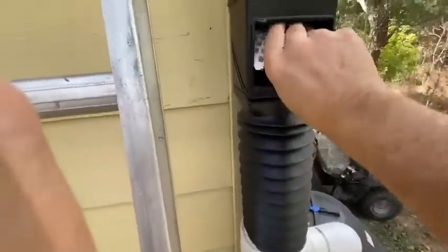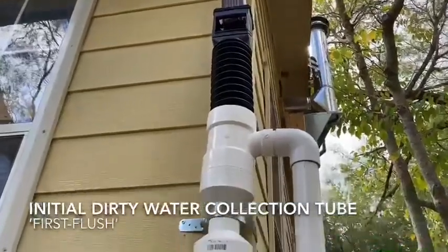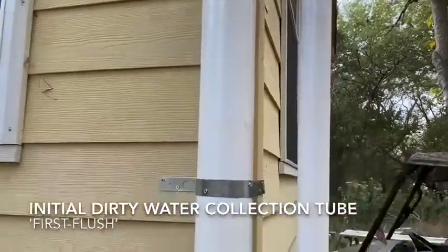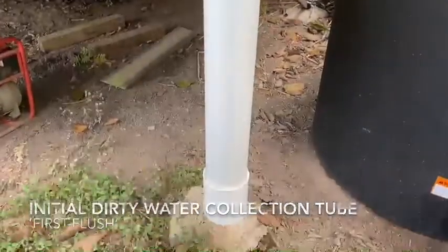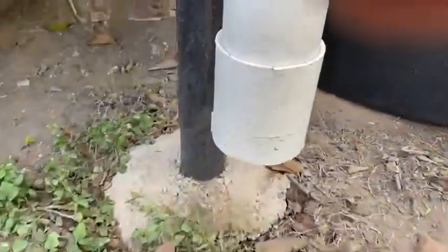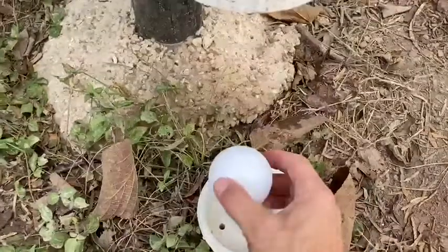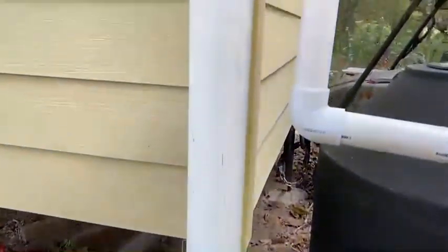So that water just goes down, but it flushes the leaves out. Then that first water in a rain that comes off that roof goes into that tube — it's got all the bird poop and all the dirt in it. You'll see a hole in the bottom of this cap. The ball is there because I'm going to show you how that works as an automatic valve.